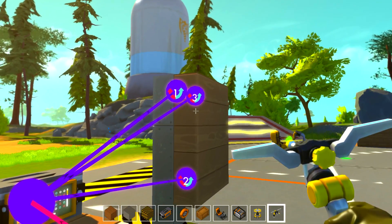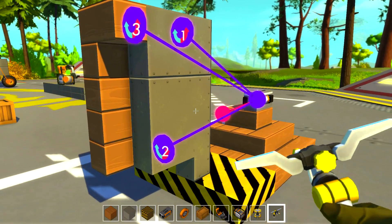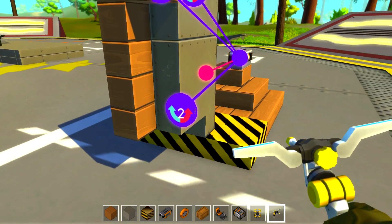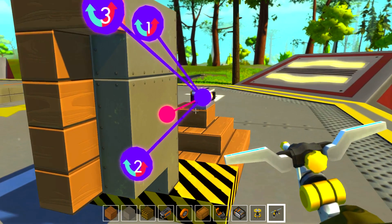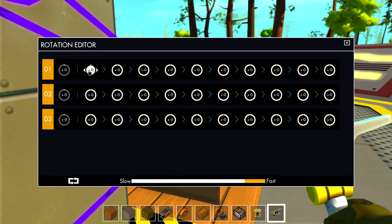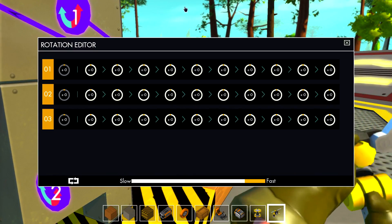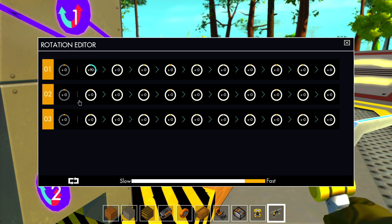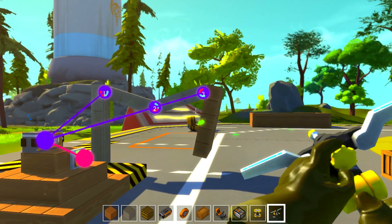Now they basically just need to rotate out. The first piston is going to have to go towards the blue. The second one is actually going to have to go towards the pink to unfold, and then the third one blue. This one is going to be 90, 180, and 90. So blue 90, pink 180, and blue 90. We're gonna change the speed to a little bit slower because it's pretty ridiculous. If we hit the button it's just gonna stretch right out — and that's exactly what we want.